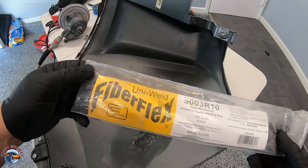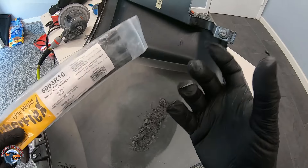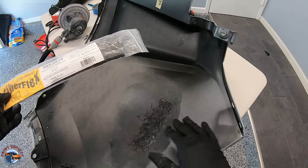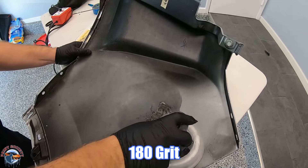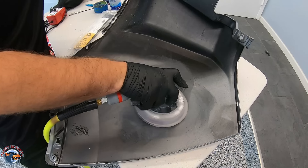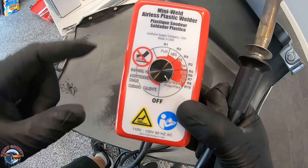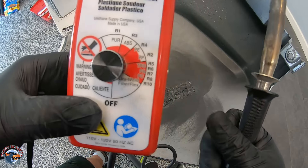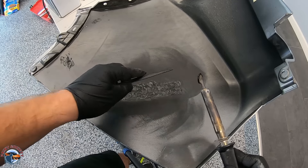Now that we've smoothed out the finish, we're going to reinforce it with our fiberflex uniweld rods. These can be used over a variety of different types of plastics — they're reinforced inside to give extra strength — and we'll use them on the back and the front side as well. But first we need to take away this glossiness, so we're going to use 180 grit. We can also use 80 to smooth it out, but I don't want to take off too much material. Then we blow it off and come over to our unit — we turn it to the fiberflex setting so that we can melt this rod properly into the plastic.